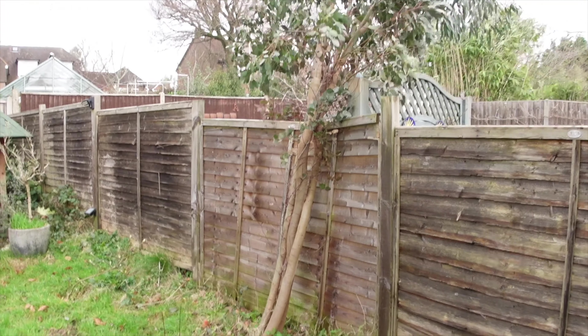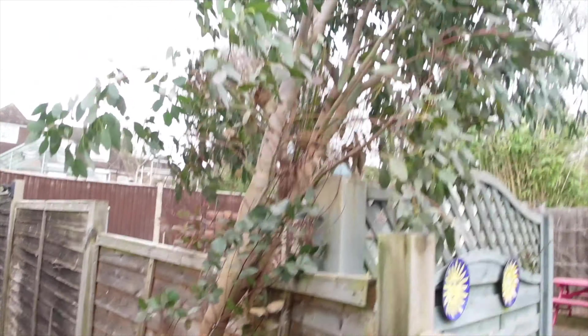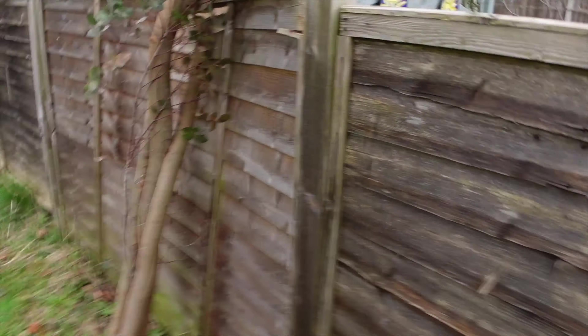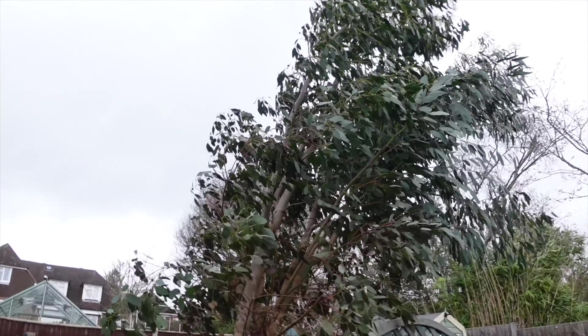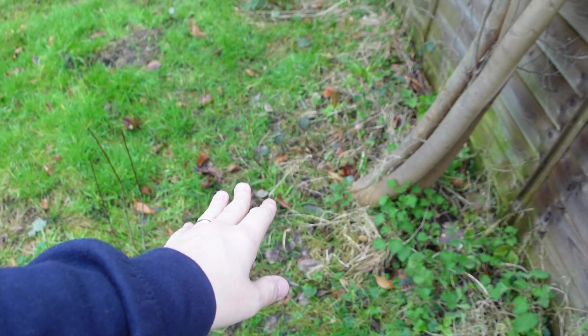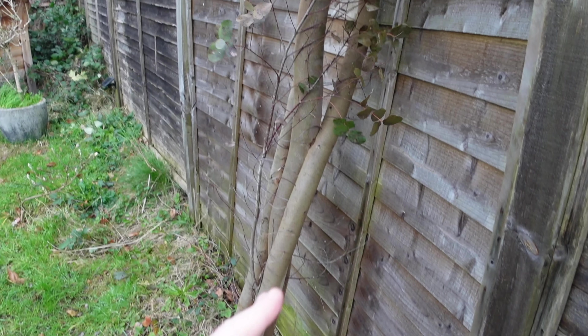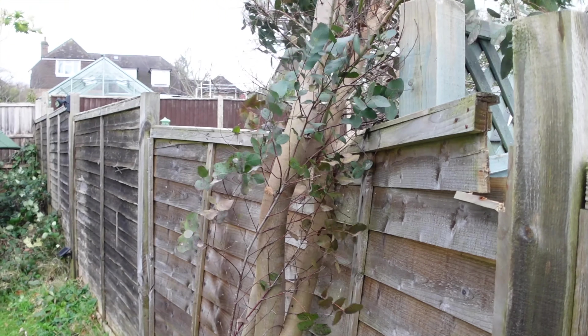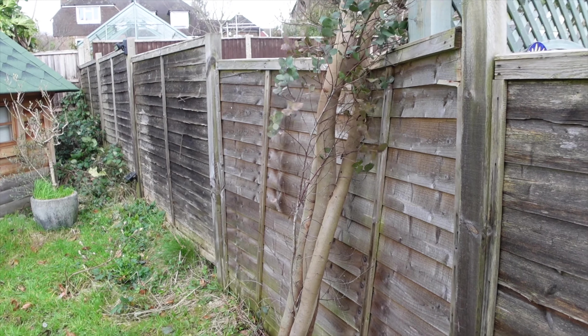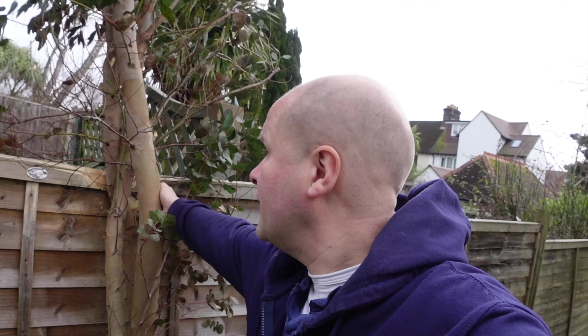And it's this - this is a eucalyptus tree that I bought for my unstoppable wife. I only got it a few years ago, it was not that old, and it's grown really well. But I planted it way over here and it was obviously far too close to the fence, which I didn't realize. Now look at it - it's just destroying not only this fence but it could bring the whole lot down. I don't know what to do with this.